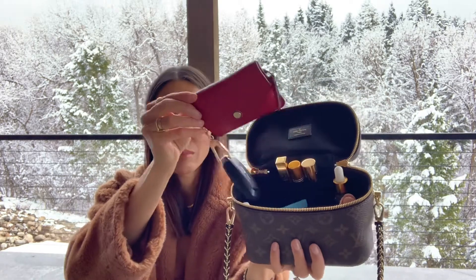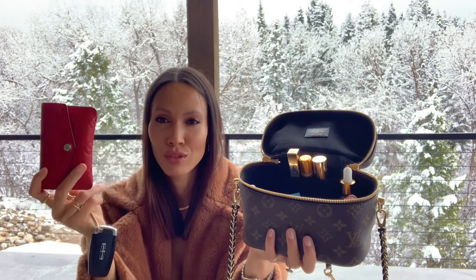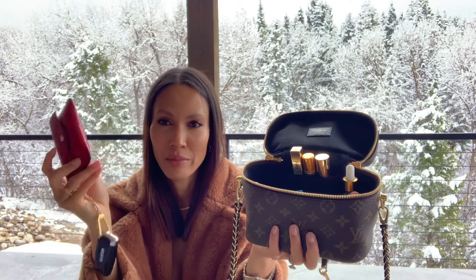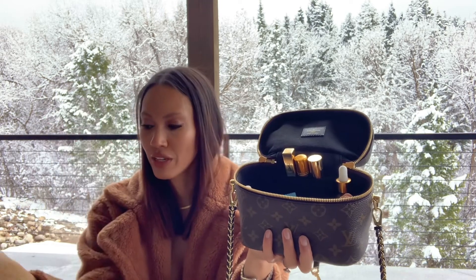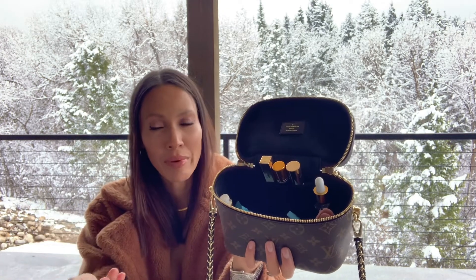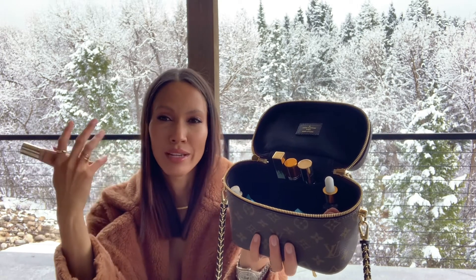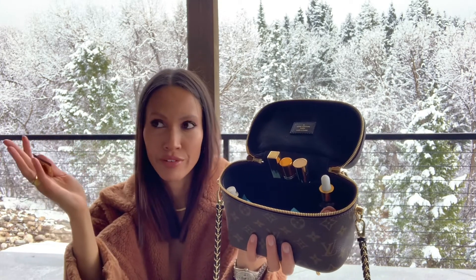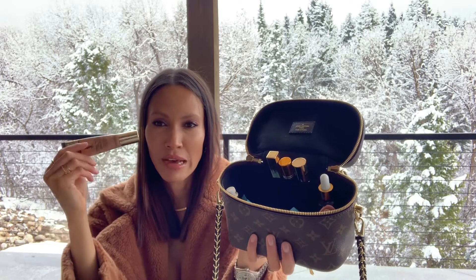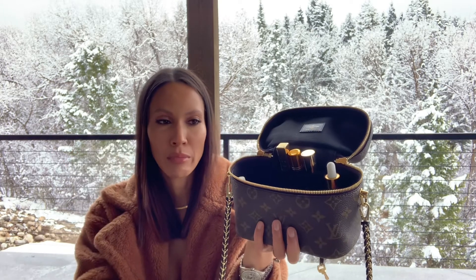The first thing is my Empreinte wallet. I've had this for many, many years and it still looks amazing, so I would highly recommend it. It has a little chain to hold your key. I'm not the type of girl that touches up makeup when I'm out and about, but because we have to wear masks everywhere I've been getting breakouts on my chin and have scarring left over. So when I take my mask off and we're eating, I just like to go to the bathroom and touch up around my chin, which is why I keep this foundation in my bag.